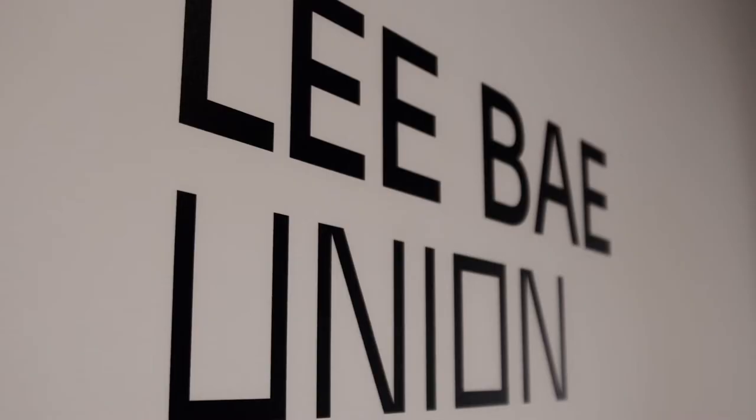Hi, my name is Marie-Hélène. I'm the director of education at the Fondation Phi Foundation, and we're in the exhibition of Lee Bae Union. Hi, my name is Amanda. I work in the education department at the Phi Foundation. And today, Marie-Hélène and I are going to talk about certain elements of Lee Bae's artistic process in his charcoal works.